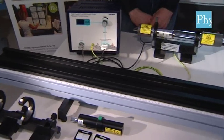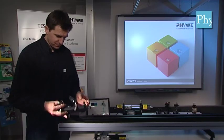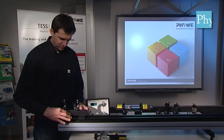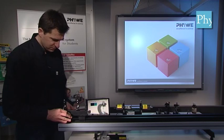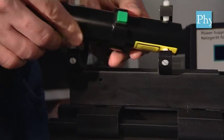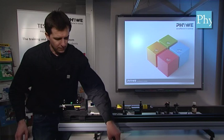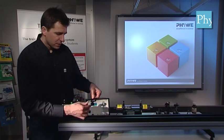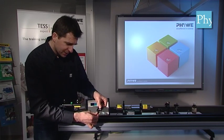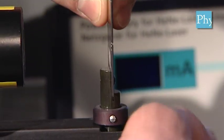Starting with the empty optical bench we will first mount the alignment laser on the left side of this bench. We also mount the diaphragms that are pre-adjusted here at FUWE. The one labelled left diaphragm goes directly in front of the alignment laser, with the label pointing direction to the laser.